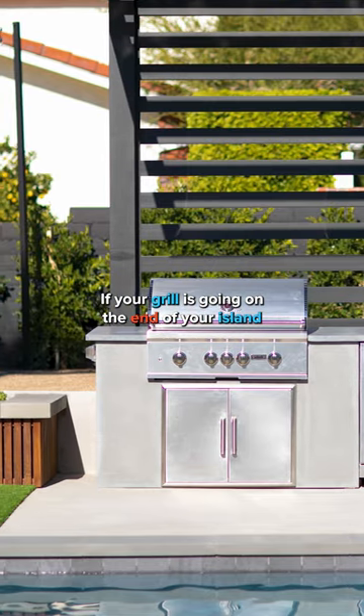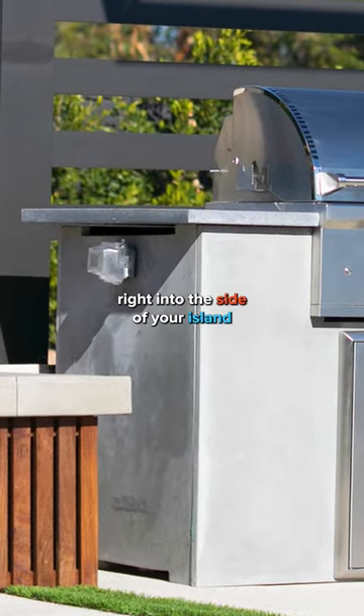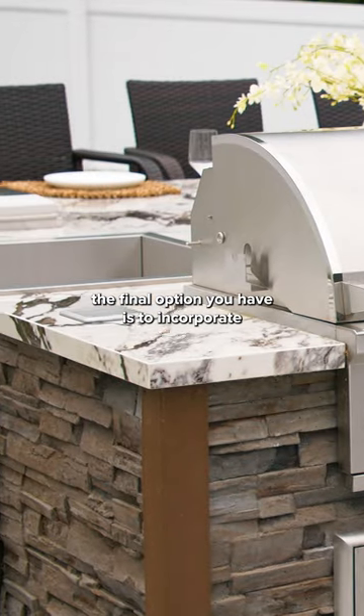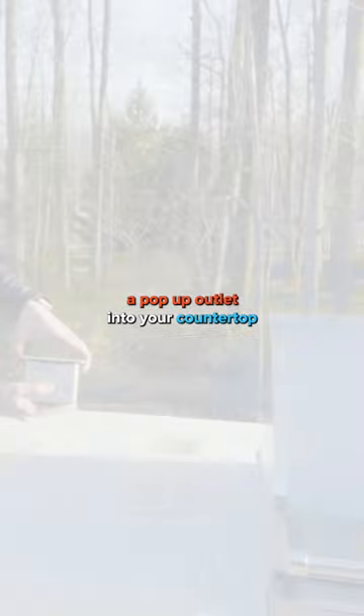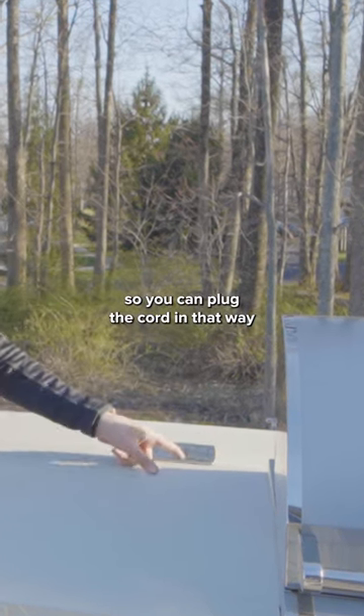If your grill is going on the end of your island, you can incorporate an external power outlet right into the side of your island to plug directly into. The final option you have is to incorporate a pop-up outlet into your countertop that is close by to your grill, so you can plug the cord in that way.